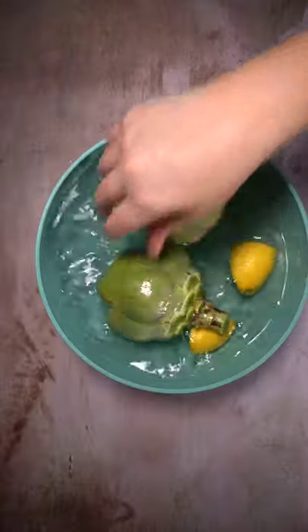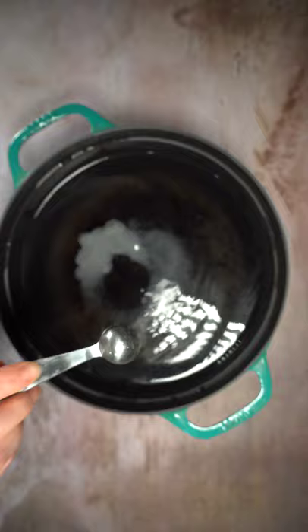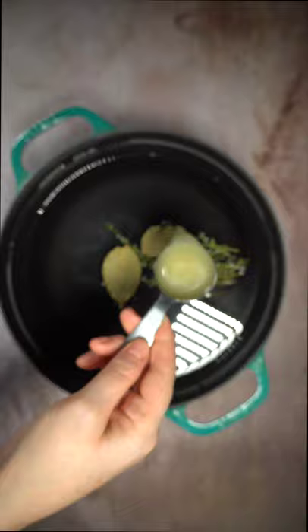Let's boil up some artichokes. Once you have them trimmed, fill a pot with three quarts of water, one teaspoon of salt, a couple sprigs of thyme, two bay leaves, one tablespoon of lemon juice. These are optional but highly recommended.